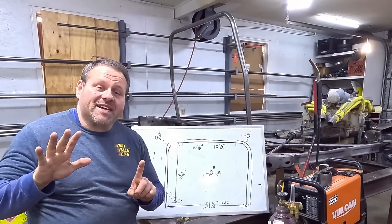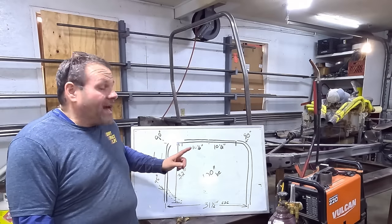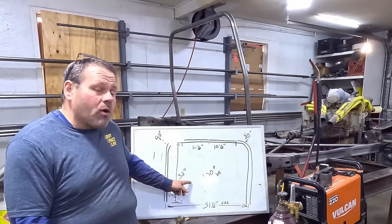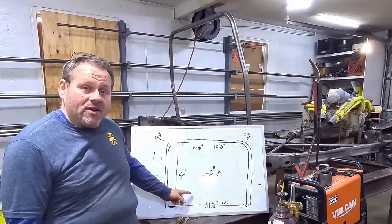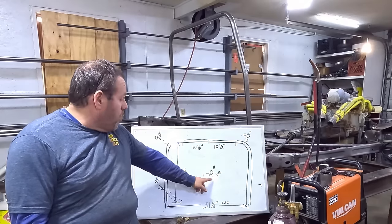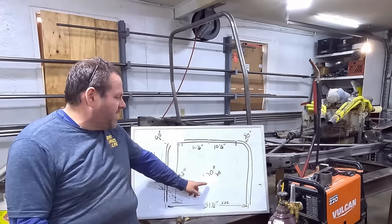This episode is number six on our street stock build. We are putting tubing in — got a couple of them we're going to do. We're going to start with the halo over the top of our head for the roll cage. I want to show you the plan on this one real quick. We're going to take a 100-inch piece of tube — it's going to take a little bit more than eight feet to do what I need to do here.